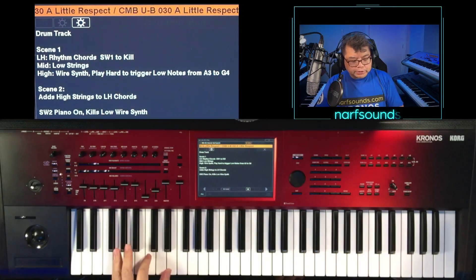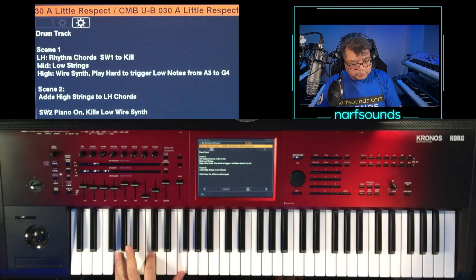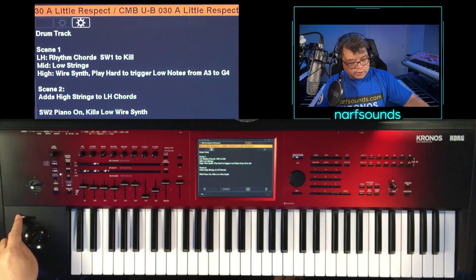Scene two turns on high strings where the rhythmic chords are. And that's still a layer, so if you turn that on, you can play those strings along with that rhythmic chord.